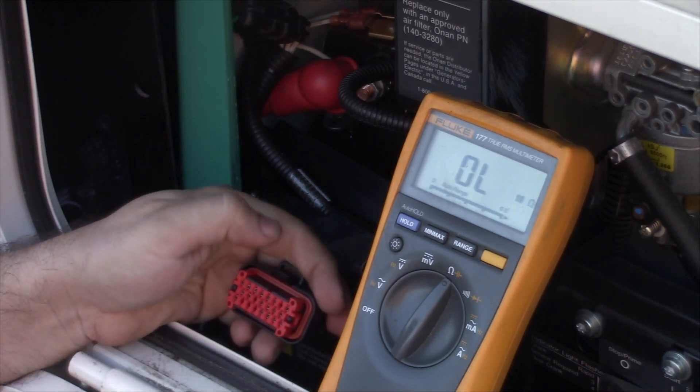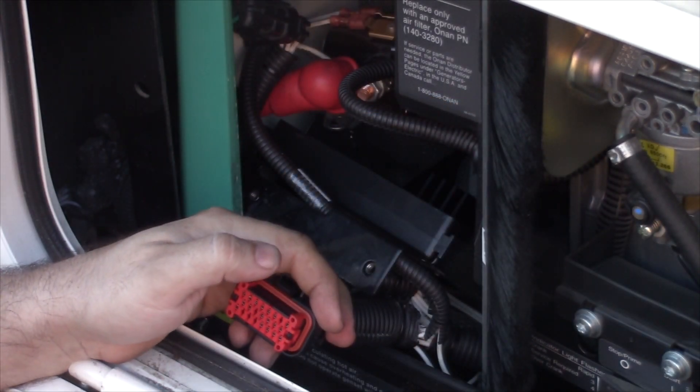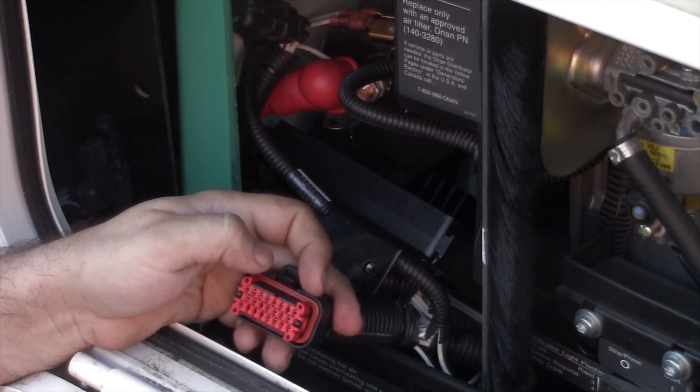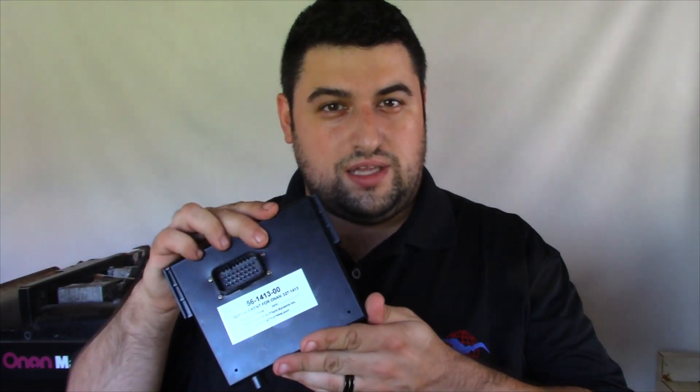That is measuring your windings on the QG4000. The Marquee Gold generators — the early model Marquee Gold generators — use exactly the same connector and it's pinned exactly the same way. That's how you measure the windings on a QG4000 and a Marquee Gold-style generator using that 23-pin connector. All of the results from these tests will tell you whether or not the generator is functional and working properly inside, and all your windings are okay. If everything comes out okay, chances are you just need a replacement control board. We proudly offer replacements here at Flight Systems for the 1413-style controls and the 5374-style control used in the Marquee Gold.